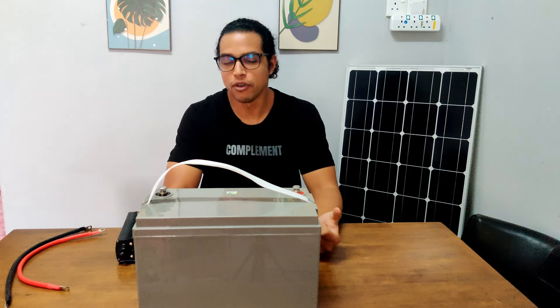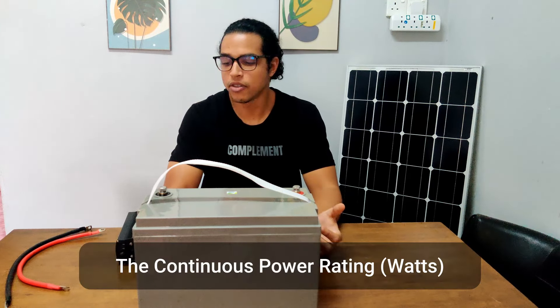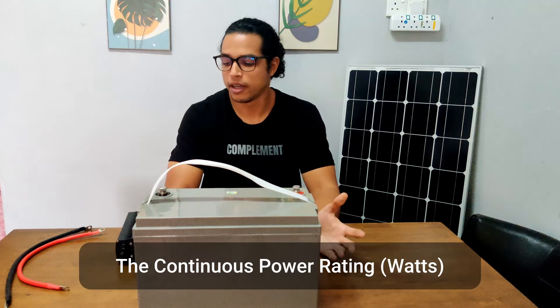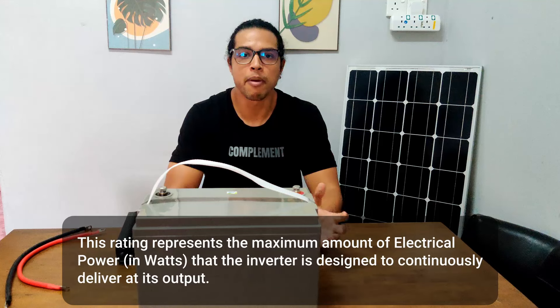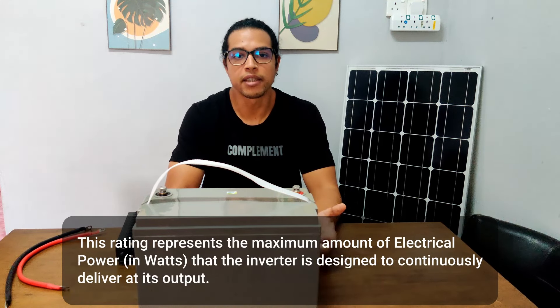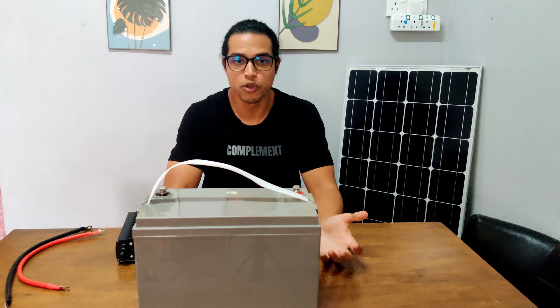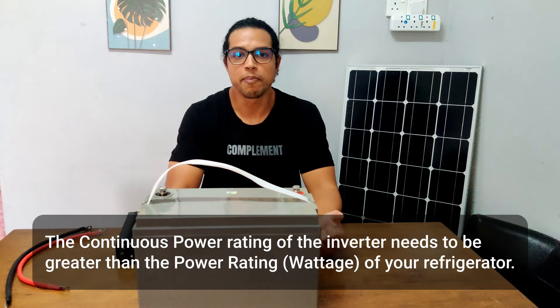Inverters have a few specifications that you need to consider. The first and most important specification is the continuous power rating of the inverter. This is the rating commonly seen on an inverter and it indicates the maximum amount of power in watts that the inverter can continuously and comfortably supply. The continuous power rating of the inverter you choose for your refrigerator needs to be greater than the power rating of your refrigerator.